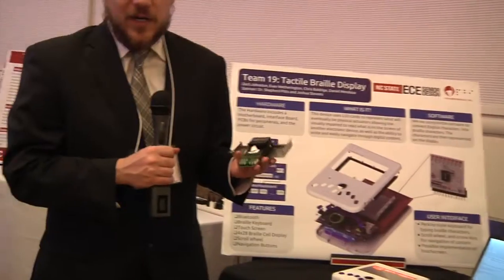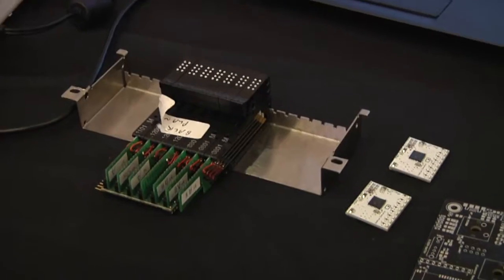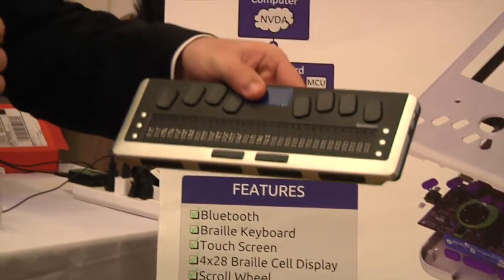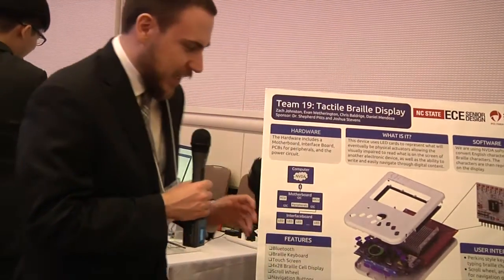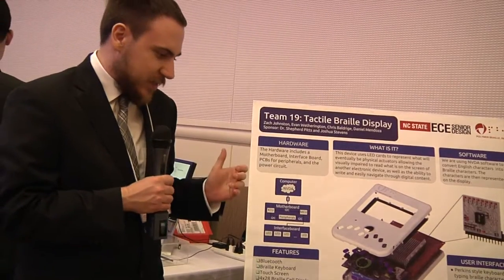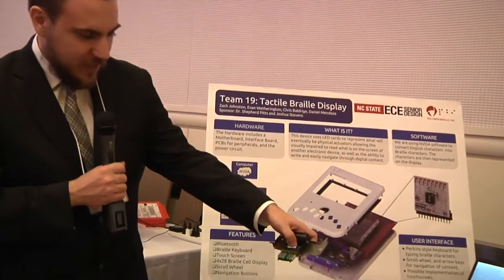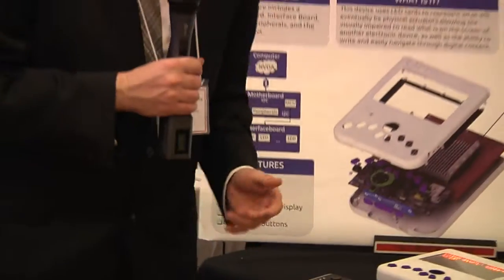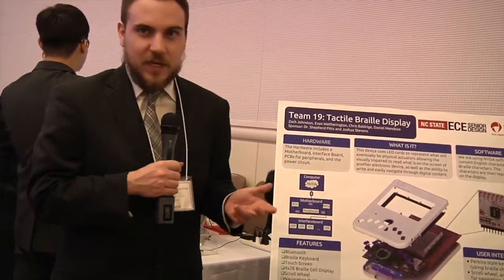These are the current actuators on the market for Braille cells, and because these are so bulky, the displays currently on the market can only be read one line at a time. If you imagine trying to read a long text document or even a web page one line at a time, it would be very tedious. What Polymer Braille is setting out to do is create actuators that get rid of all this wasted space and are just the size of the cell, so they can stack multiple cells and have multiple lines for graphic use and for reading large text documents.